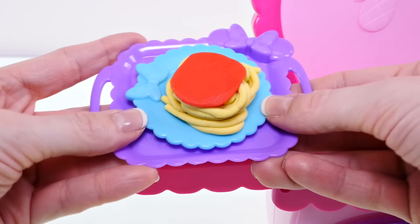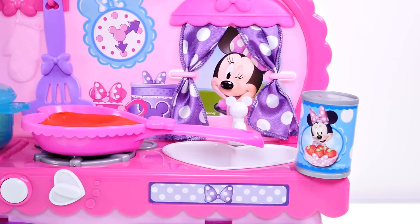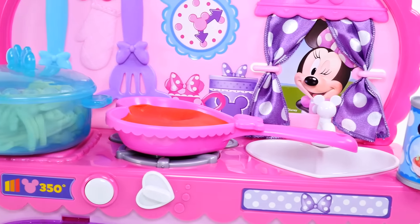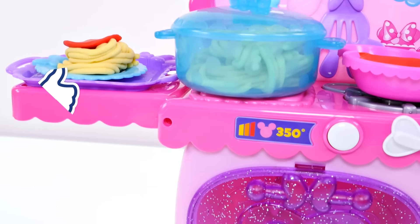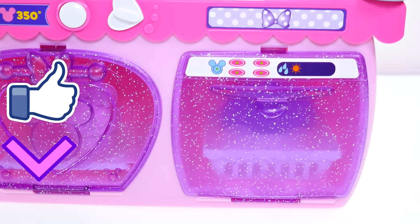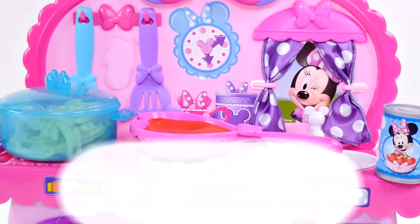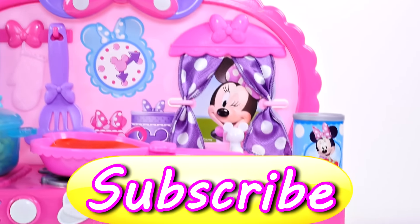Dinner is served! Well guys, I hope that you enjoyed checking out the Minnie Mouse Bowtastic Kitchen playset with me. If you'd like to see more fun videos with Minnie Mouse, just click on the thumbs up. Also be sure to leave me a comment and let me know what your favorite part about this playset was. This is Kaylee for DCTC — thanks for watching!